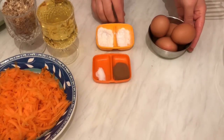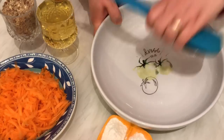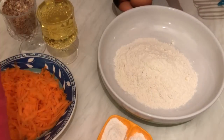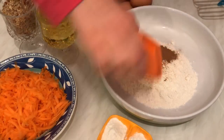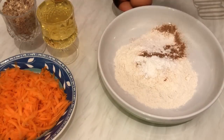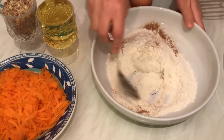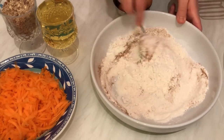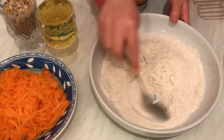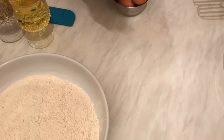And the final ingredient: we need two cups of grated carrot. So let's get started. Here I have four eggs. First let me mix the flour, cinnamon, salt, baking powder, and bicarbonate. Mix them like this — this is the first step. Make sure you preheat your oven to 180 degrees.